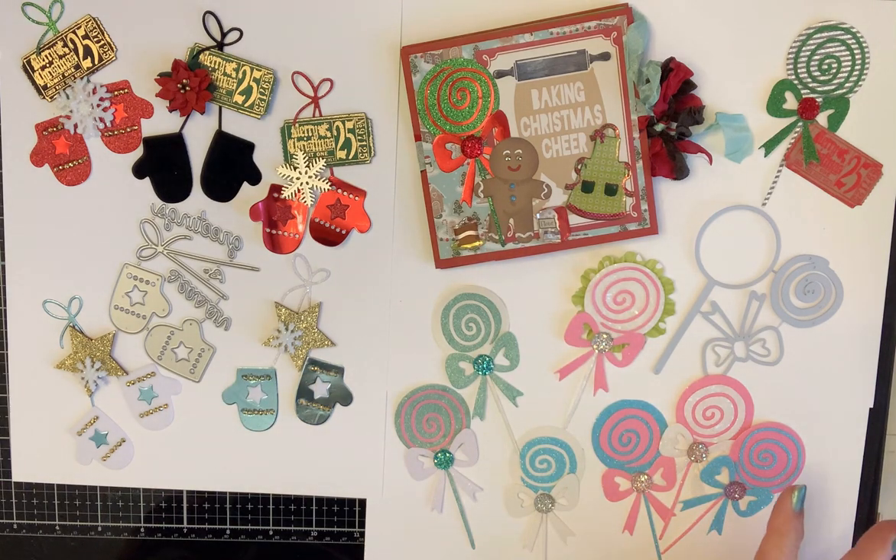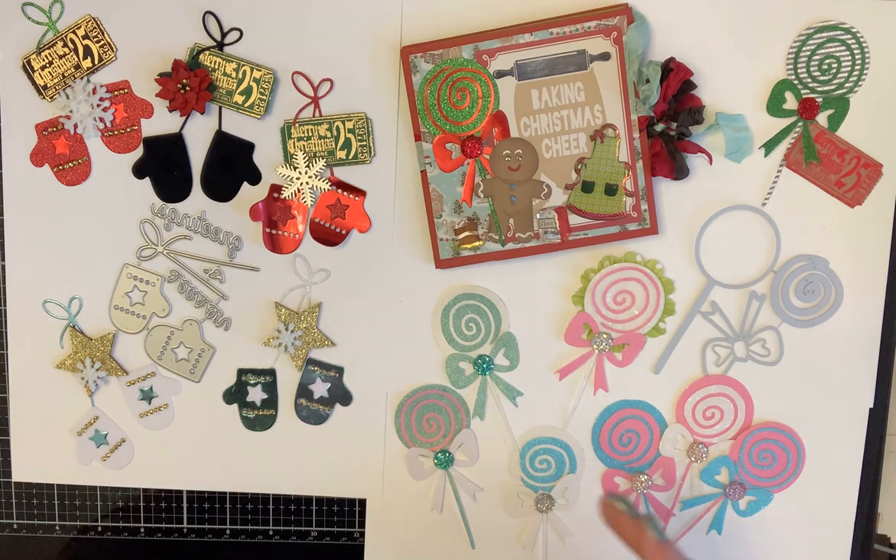I really love this die, so if y'all don't have it, I think you would love it too. The possibilities are endless — you could make them Halloween, Christmas, Cricut Crema, Valentine's Day, Easter, 4th of July. There is nothing you couldn't make with these. It's a great die.